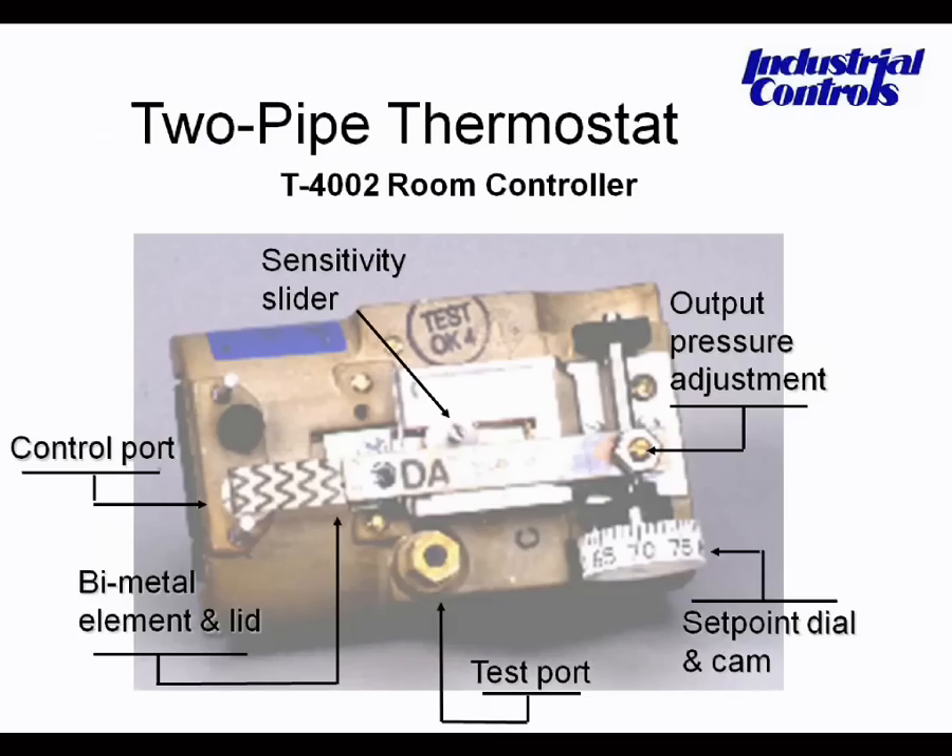Calibrating thermostats across all manufacturers involves certain common steps. The first is to set the throttling range. Typically, in a room thermostat application, we set the throttling range between three and four degrees. Secondly, insert a test needle into the test port of the thermostat, connected to a simple inch-and-a-half 30-pound gauge.